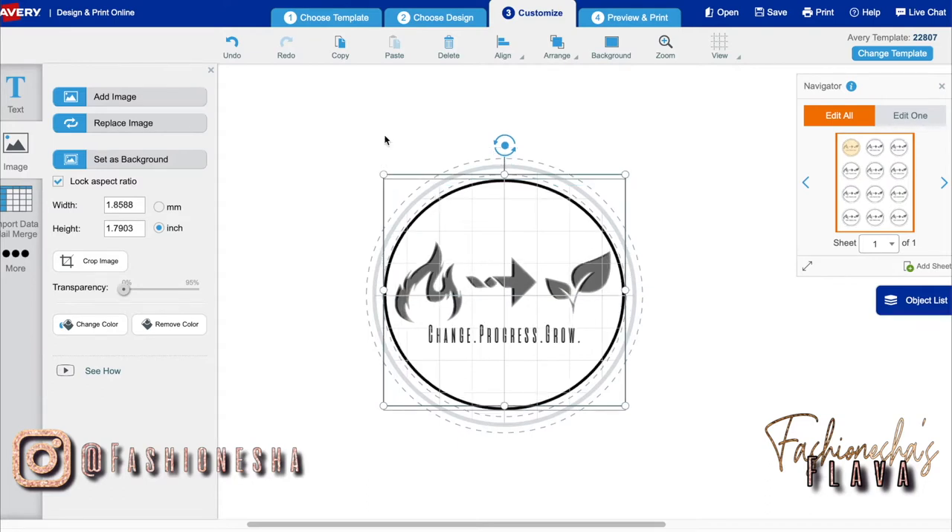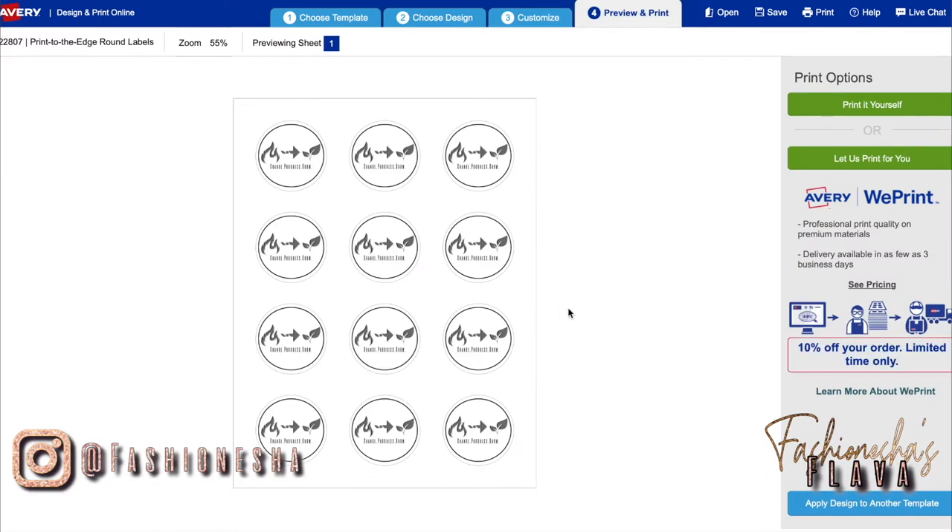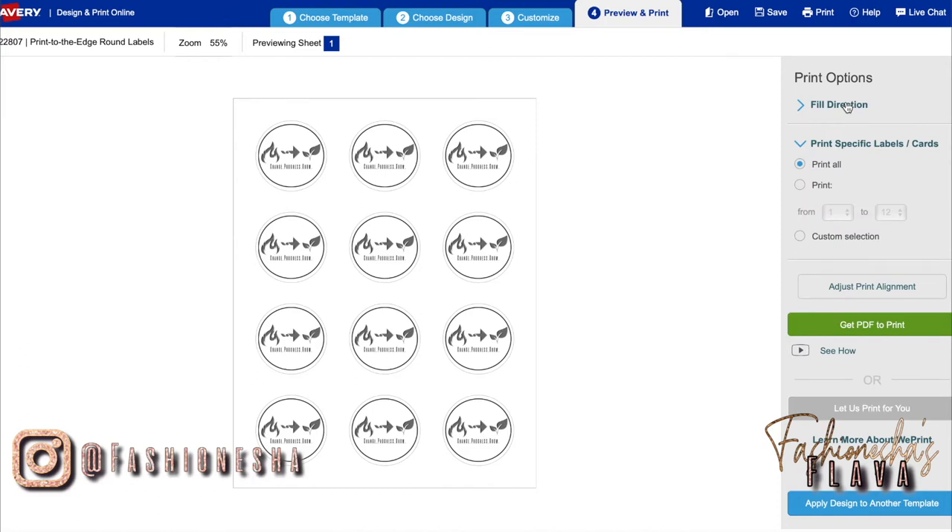Once that's done, I'm going to click at the bottom — you probably can't see it on my screen recording — but I'm going to click Preview and Print. This just shows me what my stickers are going to look like when they print out. You can either let Avery print them out for you and ship them to you, or if you have your Avery paper you can print them yourself. So I'm going to click Print It Yourself, Print All, and I'm going to click Get PDF to Print.